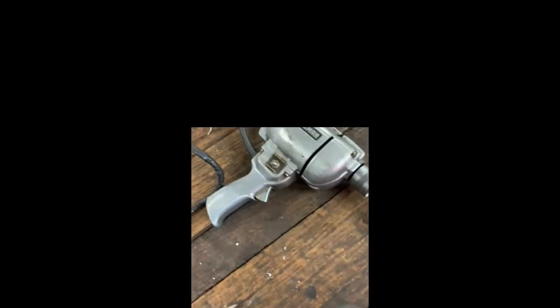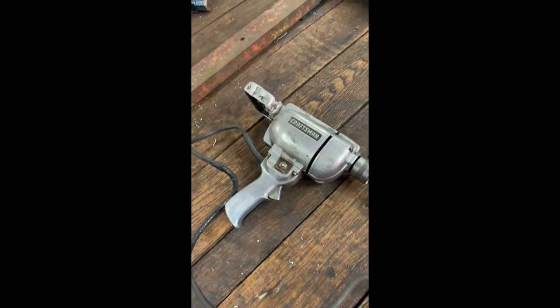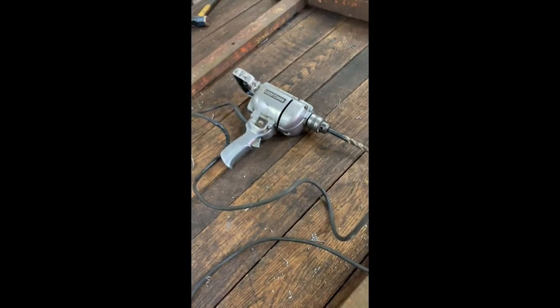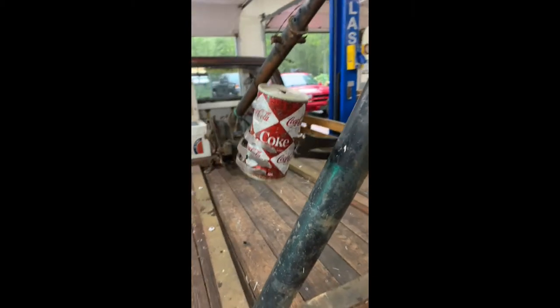I actually drilled the mounting holes with this antique Craftsman drill I got from my grandfather many, many years ago. The handle's been welded, but it works great and it's not the safest thing in the world — you can see sparks flying — but I refuse to get rid of it. Now that's what I'm talking about. Keeping the rat rod theme. We got our jack and our Coke.